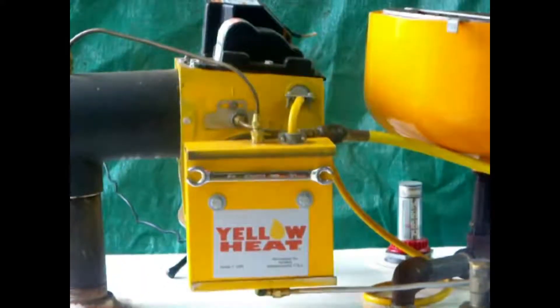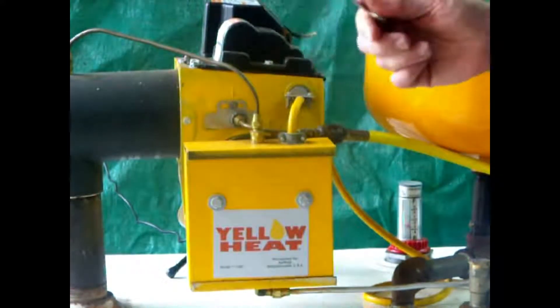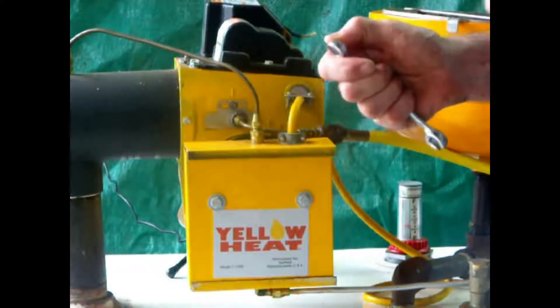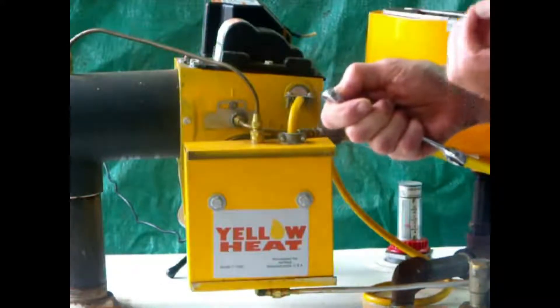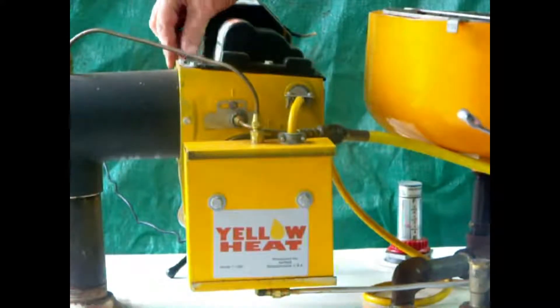Let's look at maintenance. Maintenance is easy on the Yellow Heat burner, and I encourage you as the owner to consider doing this yourself because it's non-toxic and safe. With each burner comes the only tool you're going to need. If you have clean oil, you may have to do this once a month. If you have oil that's unfiltered with a lot of flour sediment in it, you may have to do it as often as once a week. To do this, you open up the burner when it's off.